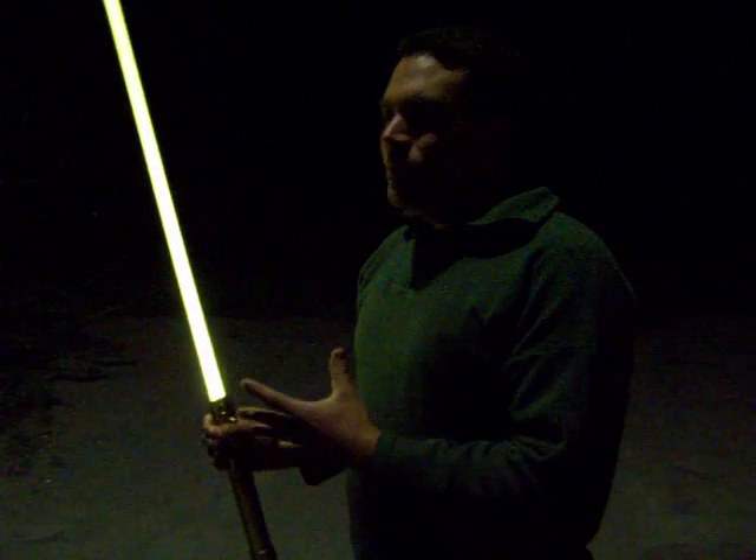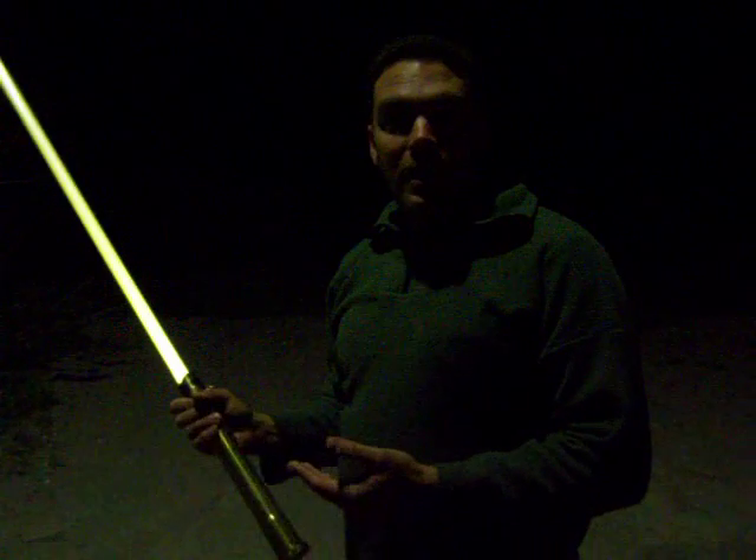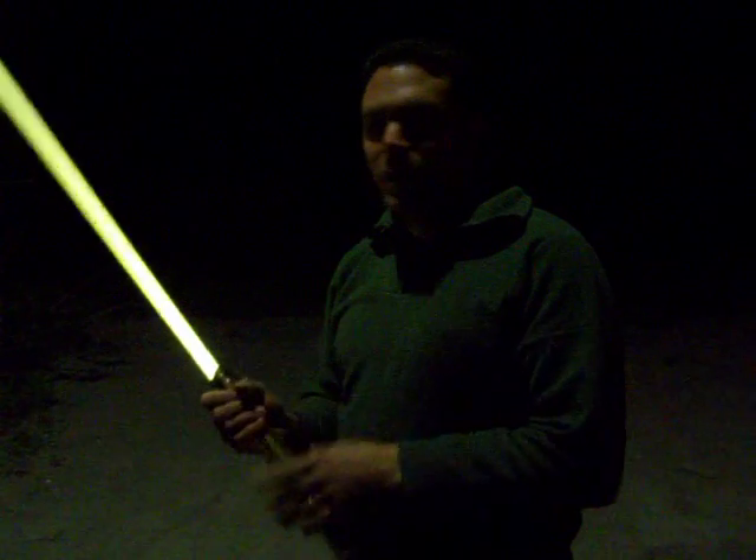This one is set up to really flicker. It goes really dim and then goes bright again. I guess that's to simulate Obi-Wan fighting Darth Vader on the Death Star when his saber was really flickering and almost going out.